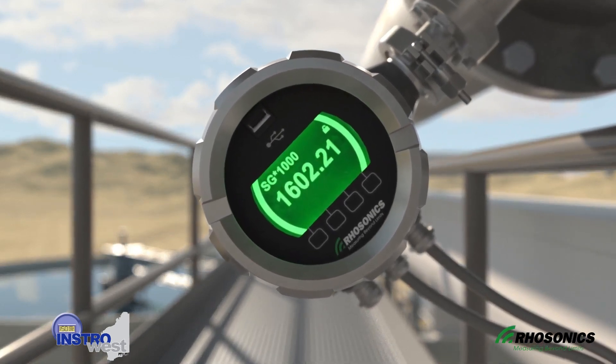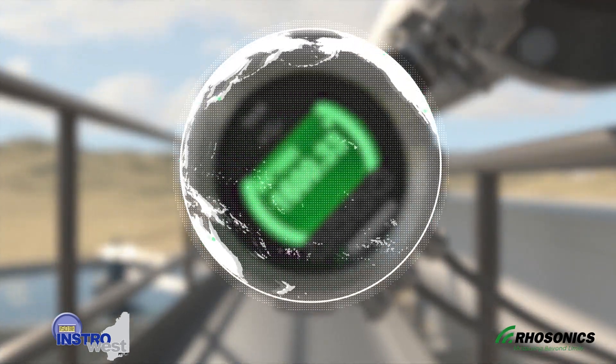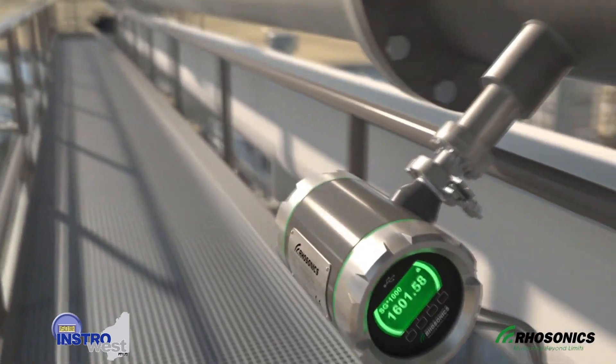With over 500 installations worldwide and 10 years of experience, the SDM has proved its reliability as the solution for density measurement in slurries.